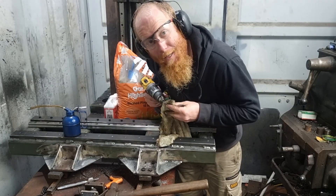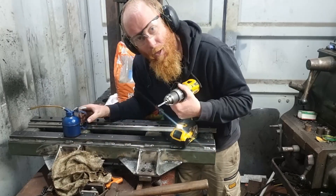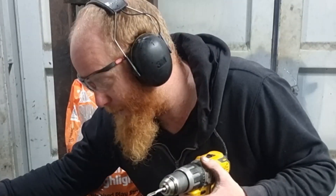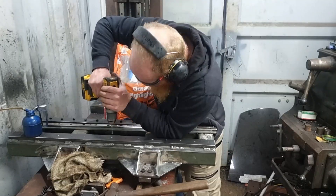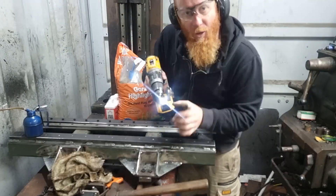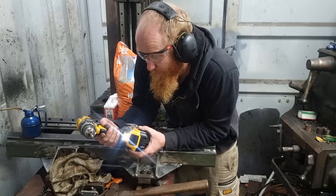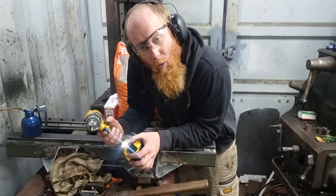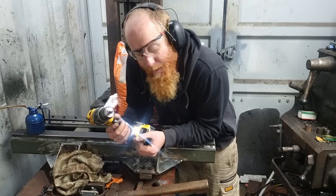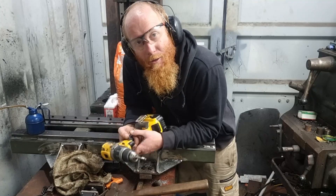I wouldn't recommend power tapping if you haven't done much hand tapping before. You sort of need to know where that breaking point of the tap is. I've tapped a lot of holes, but even so I still get it wrong, clearly. I always try to tap on the number two setting, speed one, because then you haven't got quite as much torque, so you're less likely to break the tap. It sucks when you break a tap, because it's not like a bolt where you can hopefully drill through it — you need carbide to drill through that.